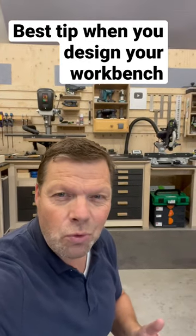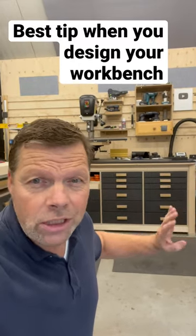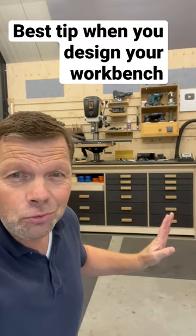Hi, my name is Dennis and I am from Hooghton Wood. I have a great tip for anyone who wants to make a new workbench or redesign a workshop, and it has something to do with drawers.